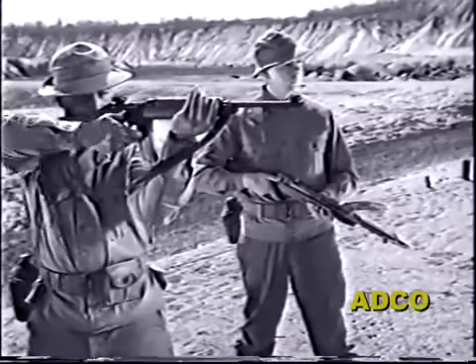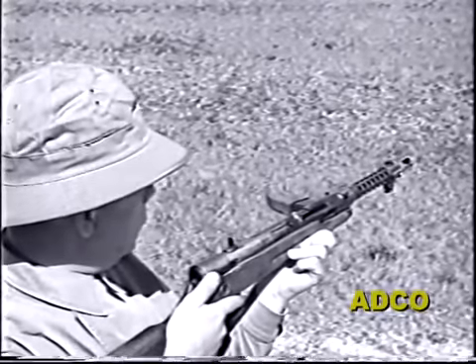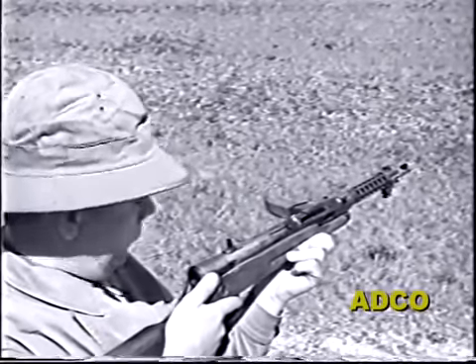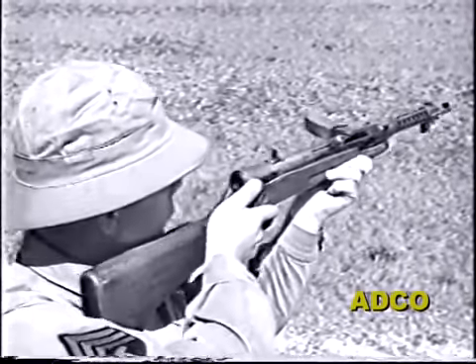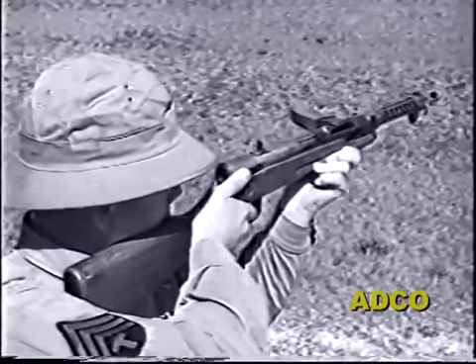It's more valuable than ever as a light and accurate shoulder weapon for the close-in type of fighting encountered in the war against the Japanese. At the present time, the Japanese army has only one automatic shoulder weapon — it's the 8mm submachine gun Model 100. With its 30-round clip attached, it weighs nearly 10 pounds. Despite its size, the Model 100 is air-cooled and blowback-operated with a rate of fire of about a thousand rounds per minute.